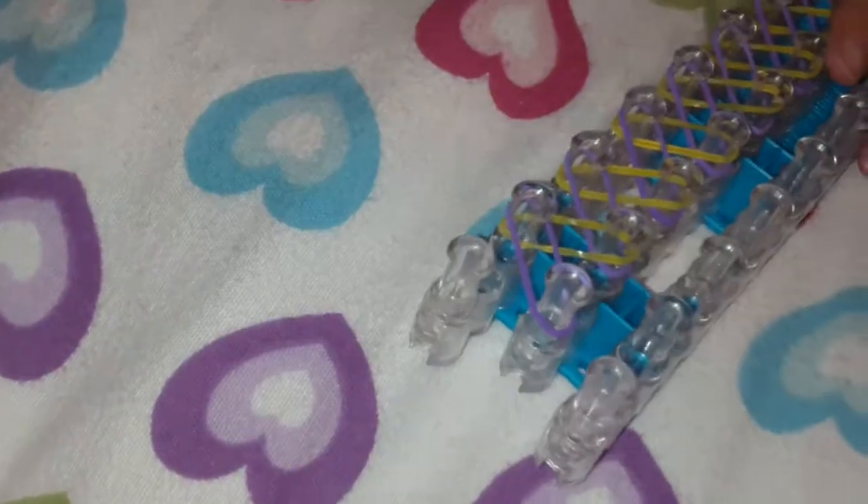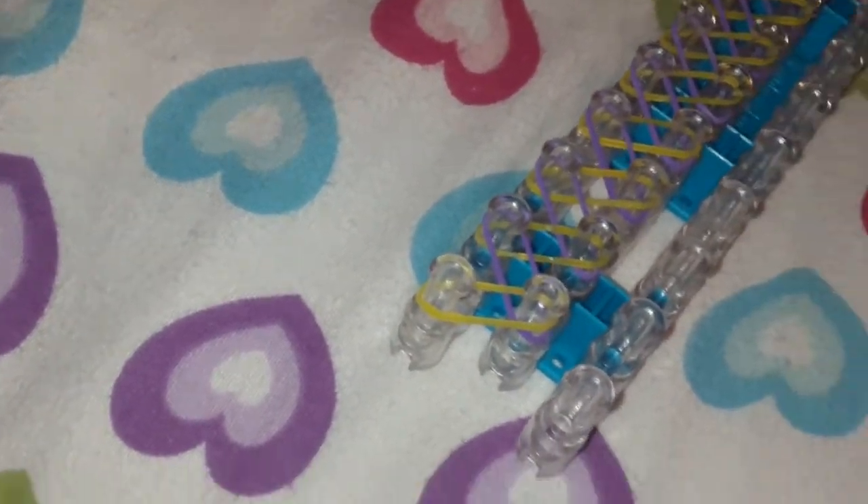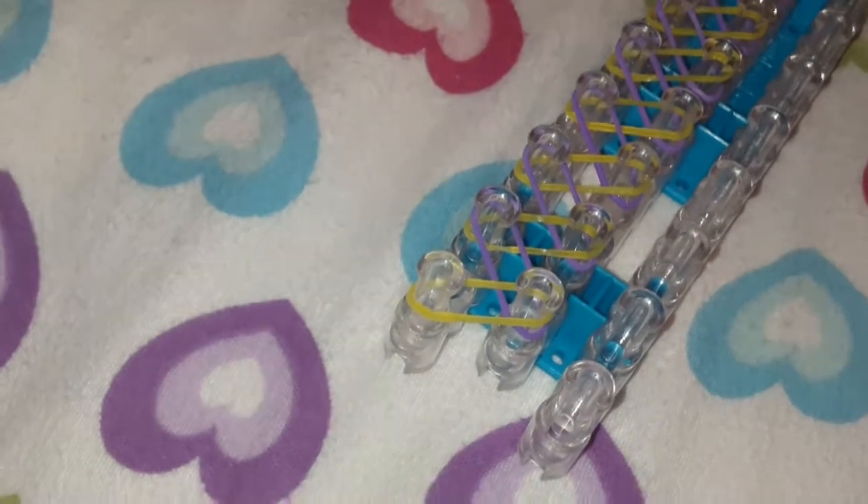She's almost done. She's going to start weaving soon. When she's done, she'll take it off and she'll stretch it out on her thumb and finger. And then put the C-clip on, and that's the total bracelet.